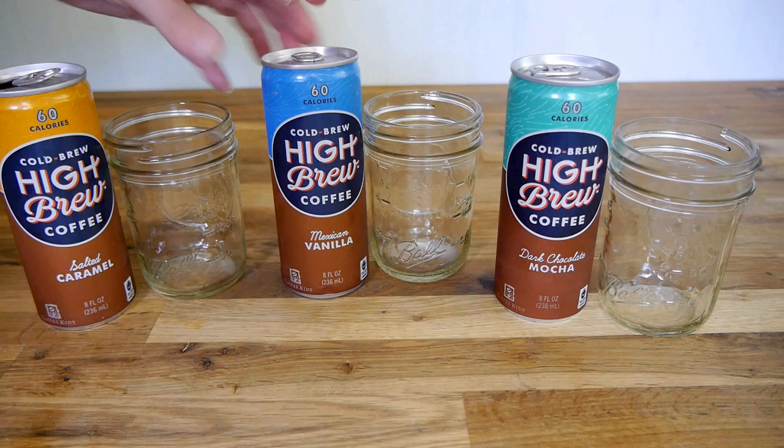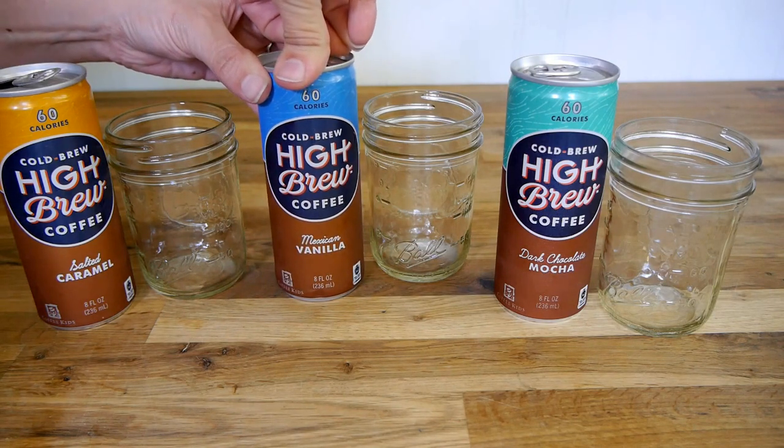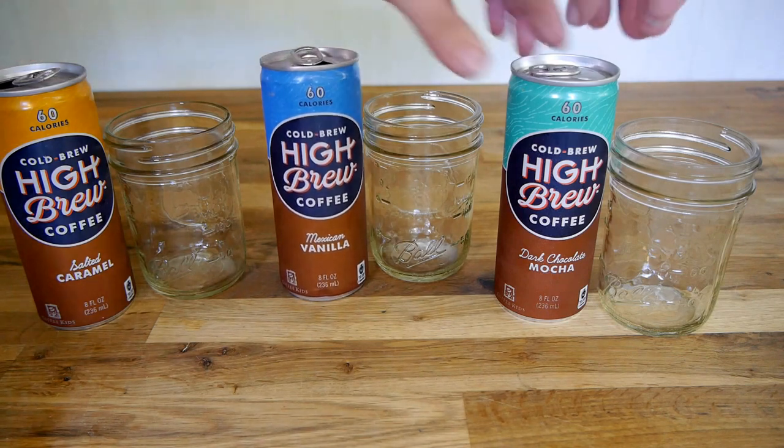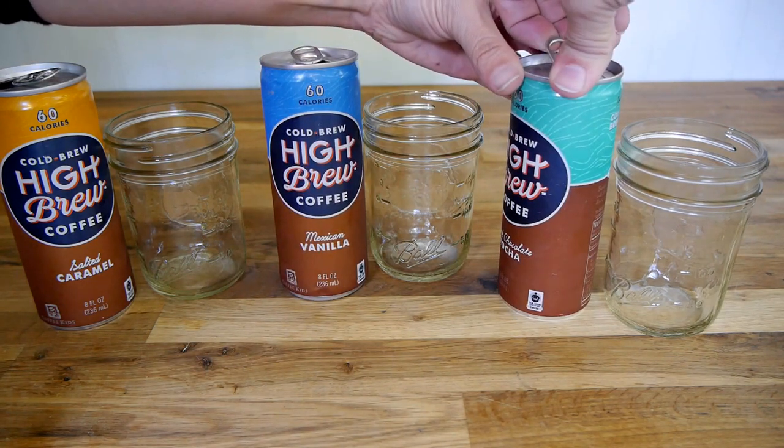I'm not particularly a big fan of stevia. It's okay until you quit sipping on it and it has kind of a weird aftertaste. So I'll be curious to see whether or not it's better when it's cut with regular sugar.